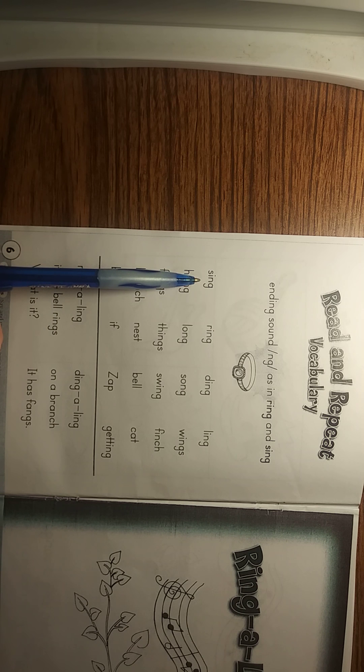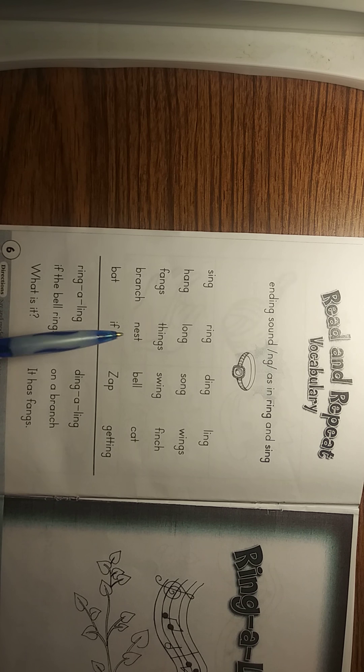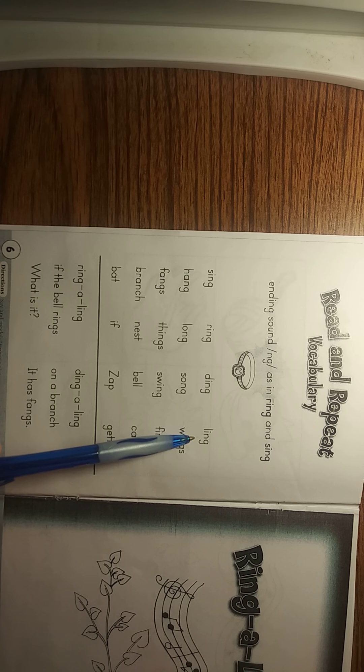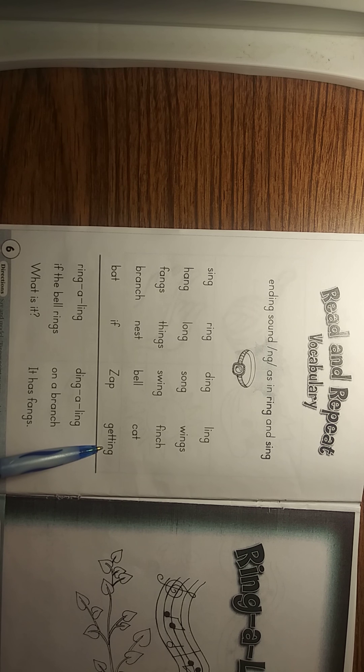Sing. Hang. Fangs. Branch. Bat. Ring. Long. Things. Nest. If. Ding. Song. Swing. Bell. Zap. Ling. Wings. Finch. Cat. Getting — challenge word. Getting has an ing ending. Now, the challenge for you right now is I want you to pause this and say these words out loud three times. Pause right now, read the words, then come back.